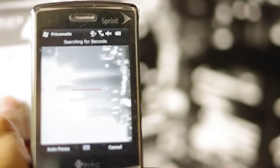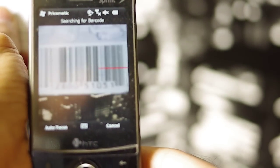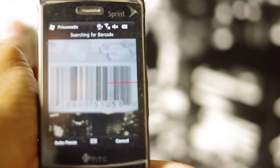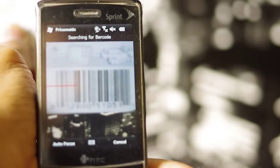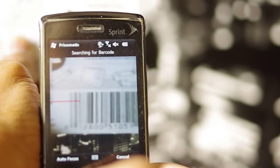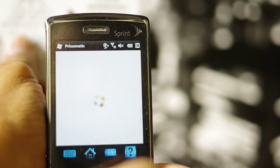Bring the barcode onto the scanning line and hold it steady. Wait for it to autofocus, or click on the autofocus button. And it's scanned.